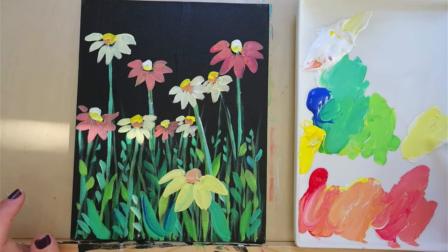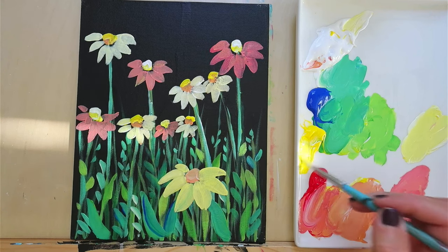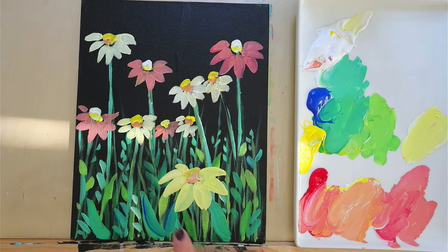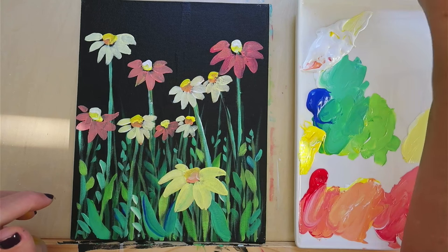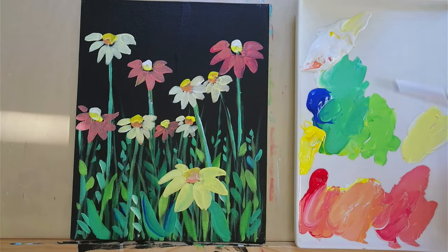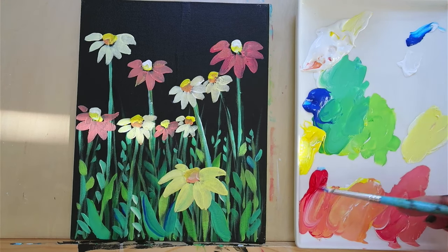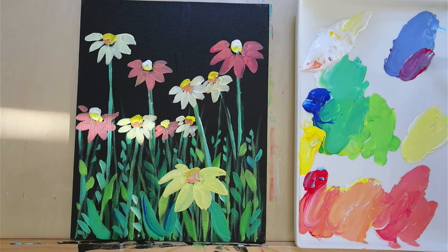I'm going to paint over the green — if your green is smudging in way too much, you can blow dry your canvas and then proceed. Now I have this big one here that can be a focal point. You want to create something like that — you don't want everything to be too similar in size or it gets really uninteresting. Then I can do some different types of flowers that are maybe purple. I'm still using my number four round, and I'm going to create some purple which is just blue and red with white mixed in.